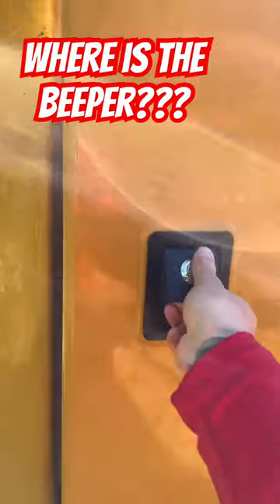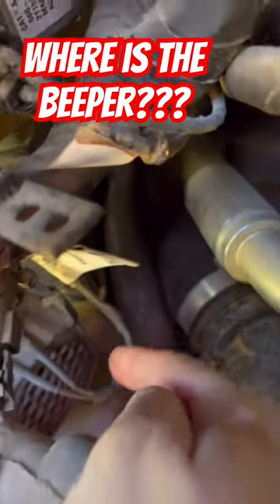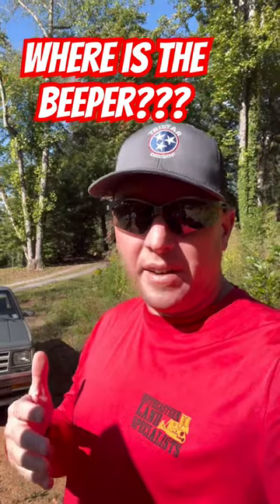Fuel tank is up there. Open this door and they've got it well hidden. That's your beeper out there. You can unplug it — no more beeper. That beeper is on there for safety, so...